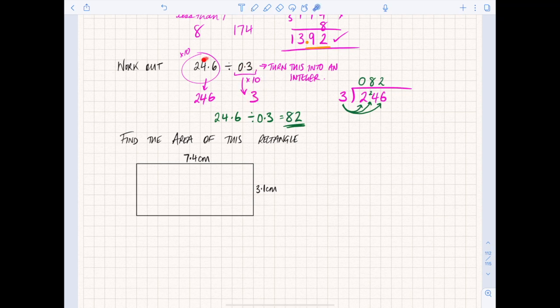Remember, because you multiplied both sides by 10, the division stays the same effectively — what you do to one side you do to the other. So 246 divided by 3 is the same as 24.6 divided by 0.3. You do not need to change your answer. When dividing with decimals, just remove the decimals by converting to integers.